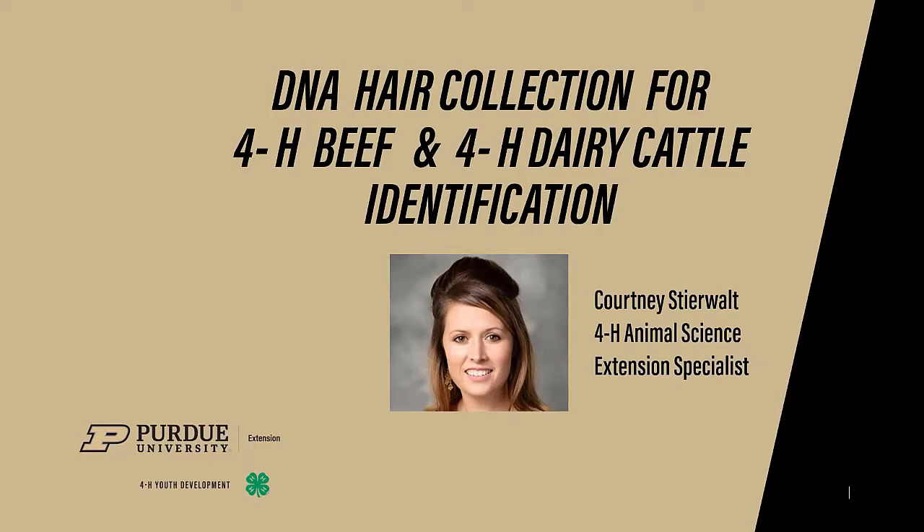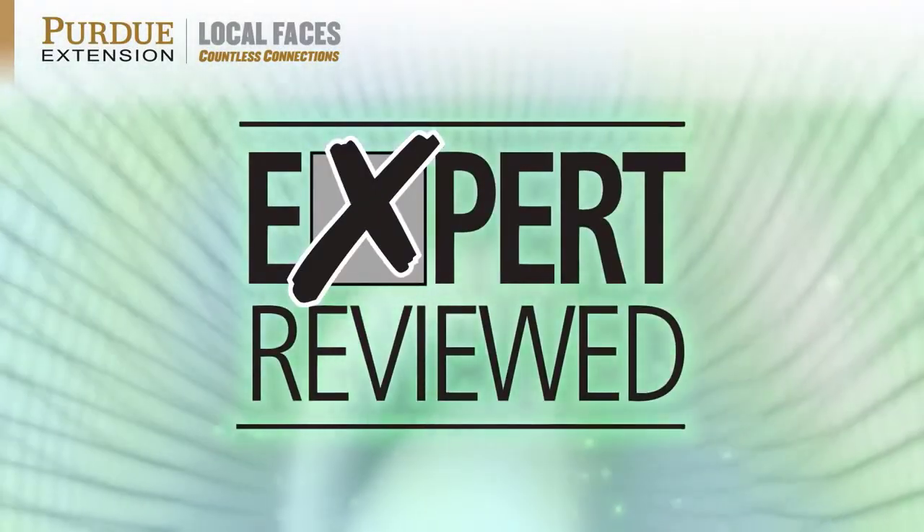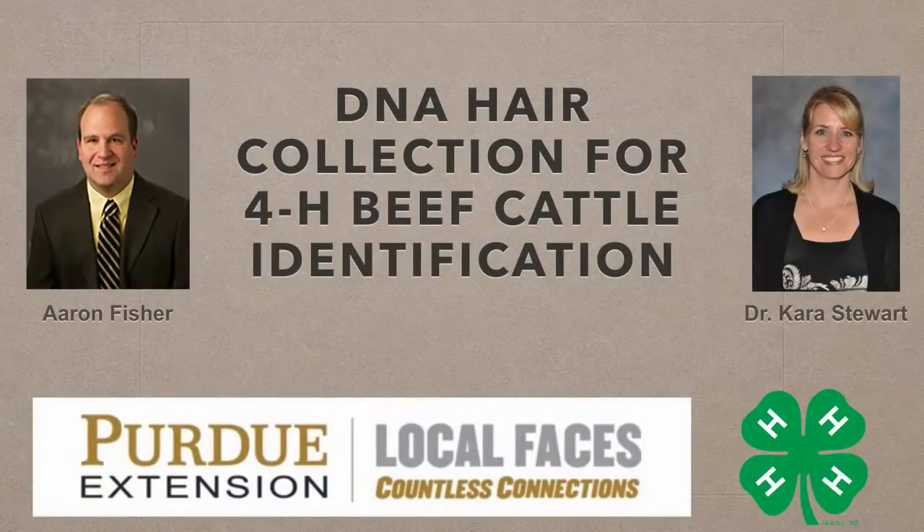Thank you, and if you have any questions be sure to contact your local Extension Office. I'm Dr. Kara Stewart from Purdue University. The purpose of this video is to demonstrate how to properly collect the hair sample from your 4-H beef cattle project.